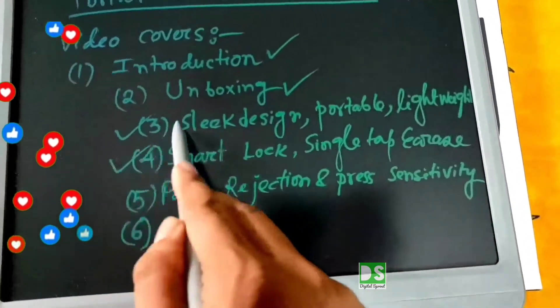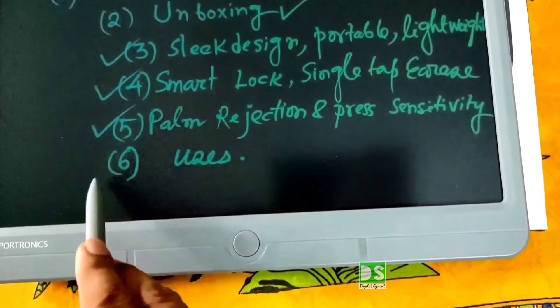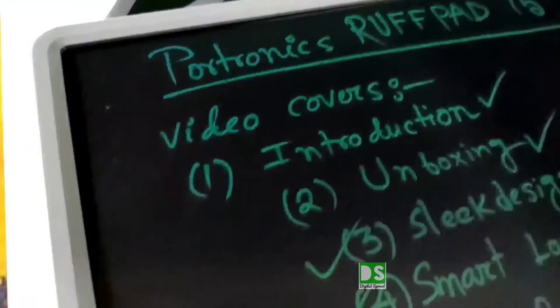We'll also cover smart lock and single tap erase, palm rejection and pressure sensitivity, and finally the multiple uses of this e-writing pad.